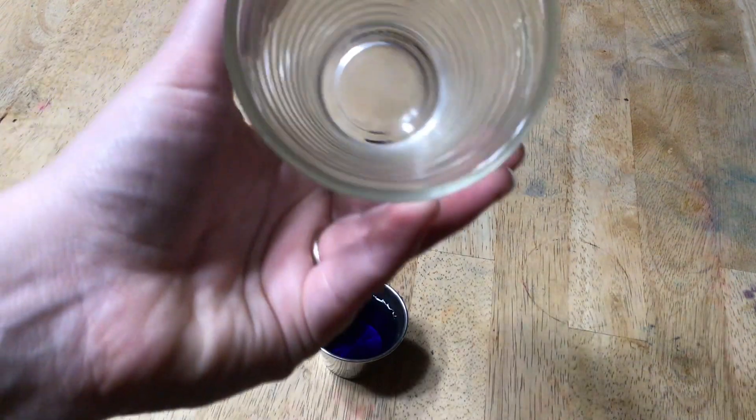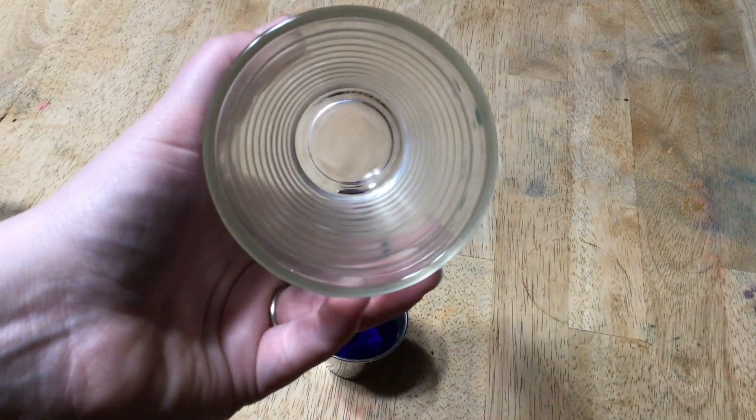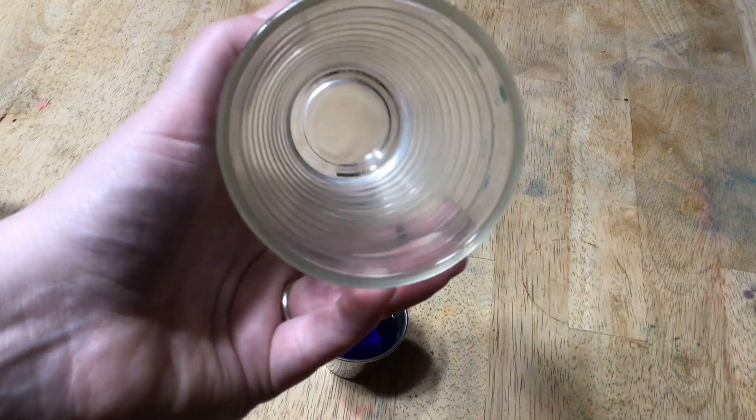Two minutes has passed. Check it out. What do you think? Do you see any condensation? Not really — that's like no condensation.